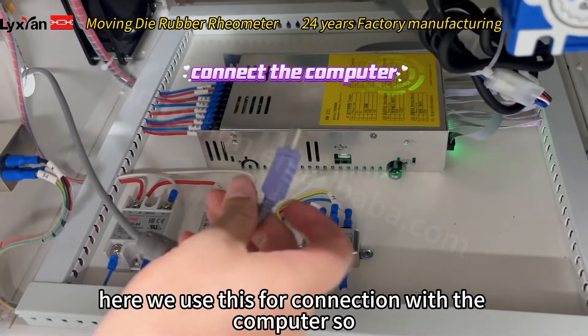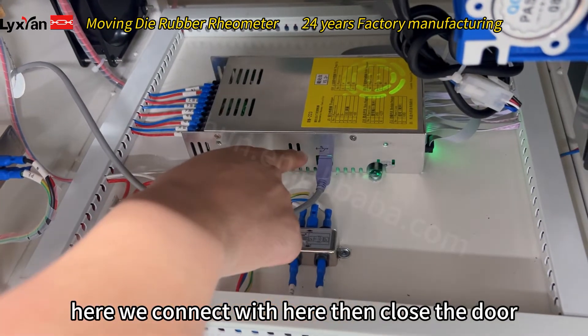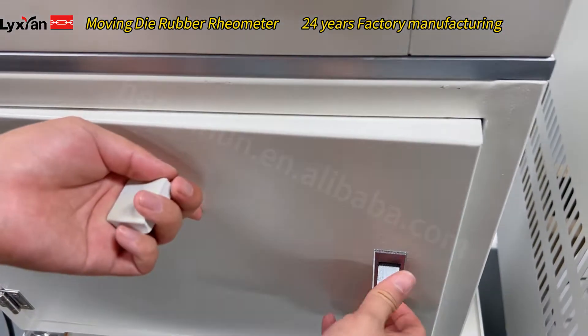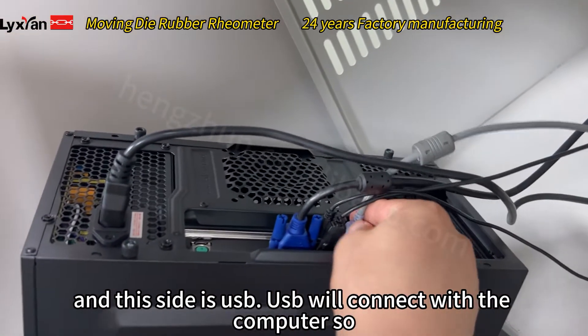Here we use this for connection with the computer. So here, we connect over here. That's the door. And this side is USB — it's USB and we connect with the computer.